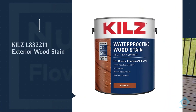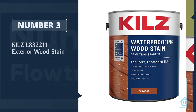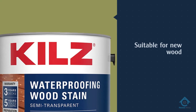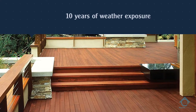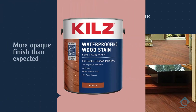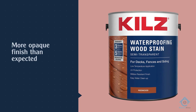Number three: Kilz L832211 Exterior Wood Stain. This affordable fence stain is acrylic based and is suitable for new wood or wood with less than 10 years of weather exposure. While some users found it to be a more opaque finish than expected, most are very satisfied with the appearance and easy application of this budget fence stain.